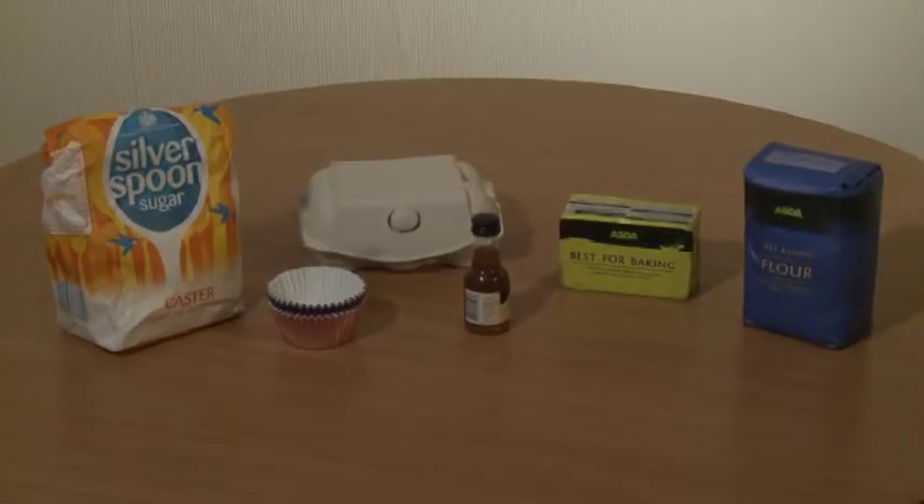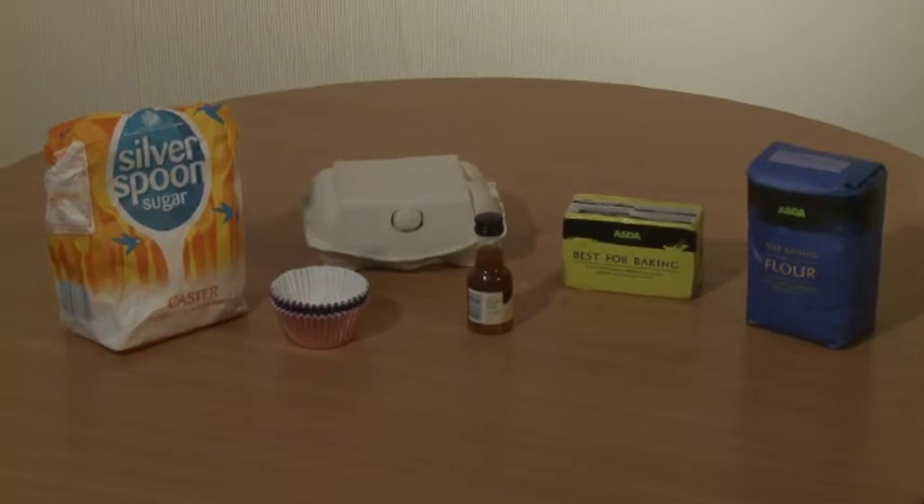You'll need 150 grams of castor sugar, butter and flour, three eggs, some vanilla extract and cupcake cases.